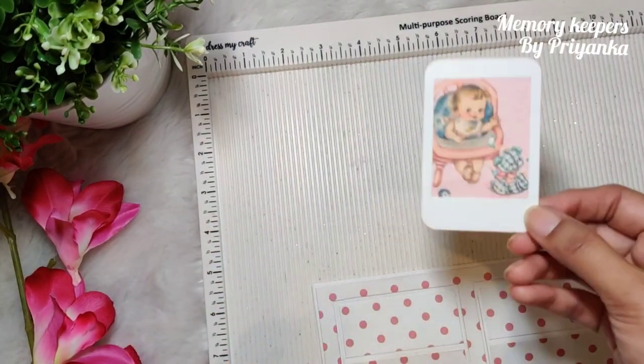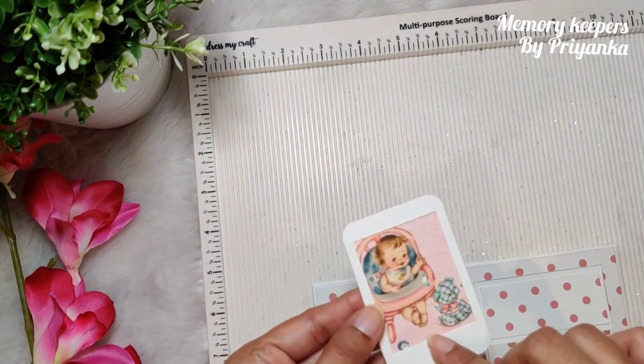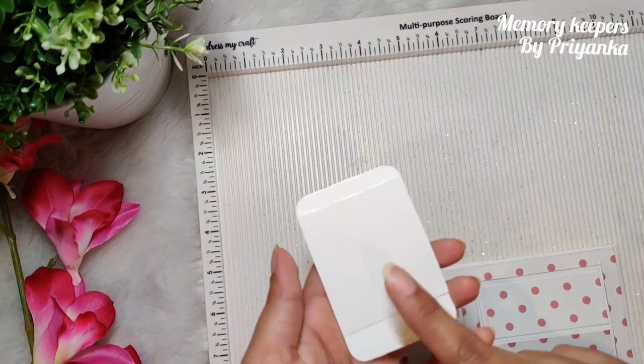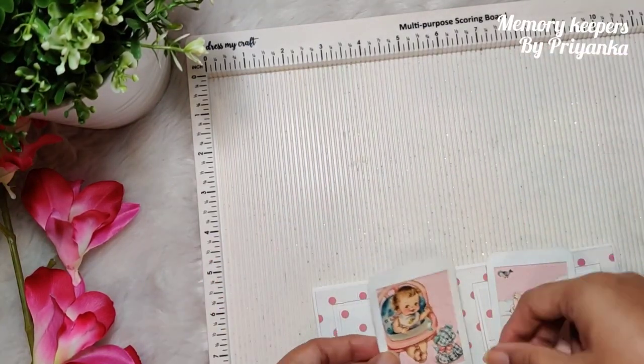Cut any picture of a baby from pattern paper and pack it up like this. I've made two of these and I'm going to stick them here.